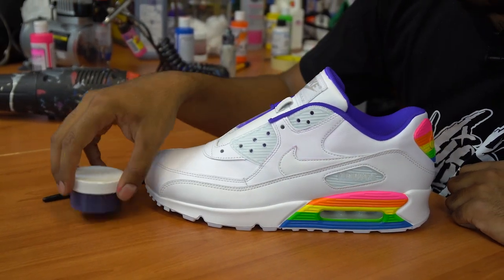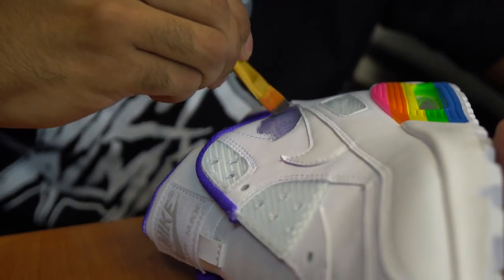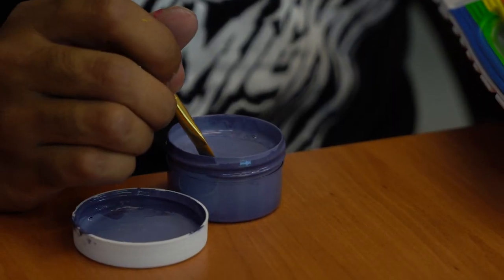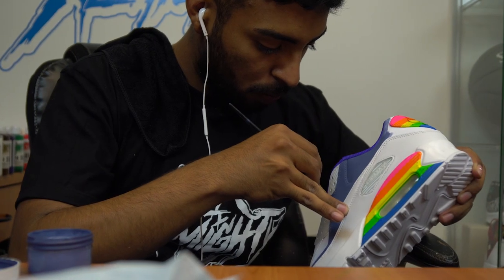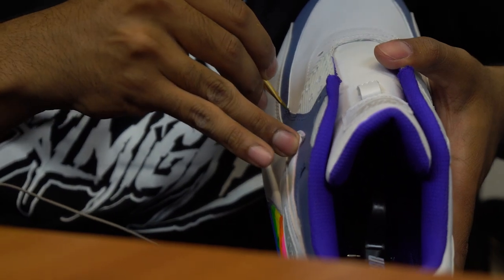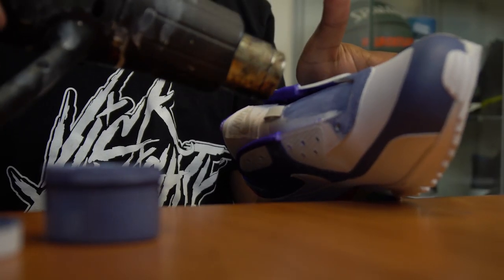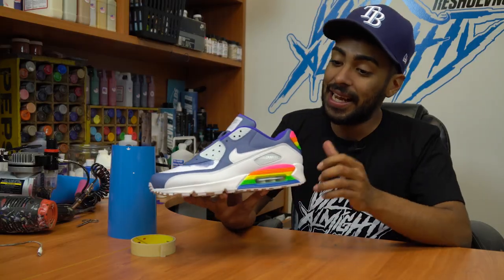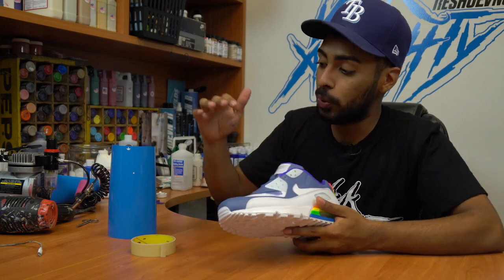We're going to be painting some of the upper areas with this custom blue purplish gray color, and we're going to be applying it with a paintbrush. We're finally done laying down this bluish grayish color on the uppers. So far, so good. Now the next thing we're going to do is tape off certain areas of the shoe so we can start laying down the star stencil.